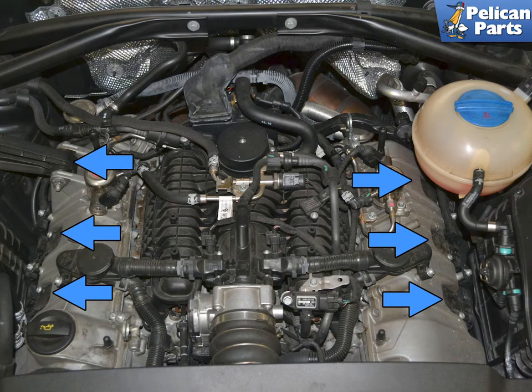The Macan is a coil-on-plug system, which means you will first need to remove the coils to get access to the plugs. The six coils, indicated by blue arrows, are on top of the valve covers with three being on each side.